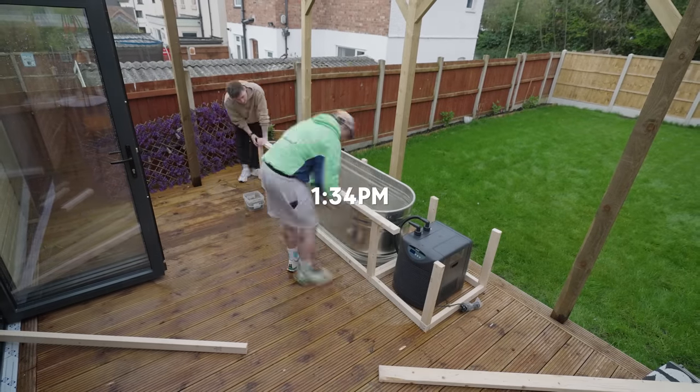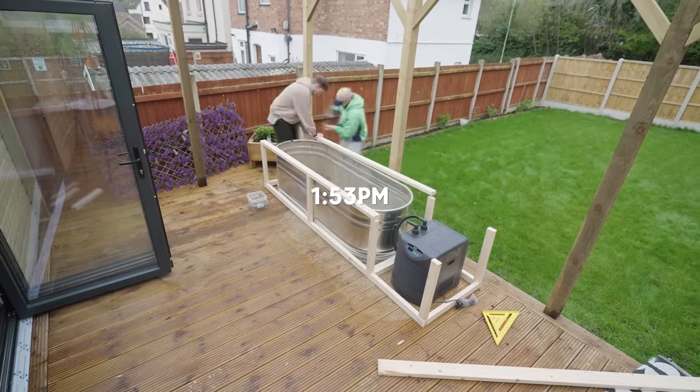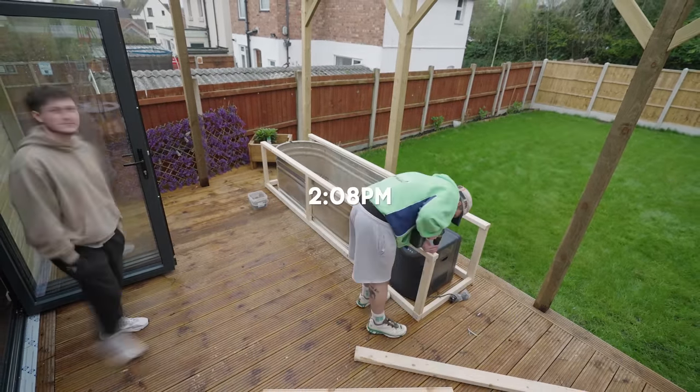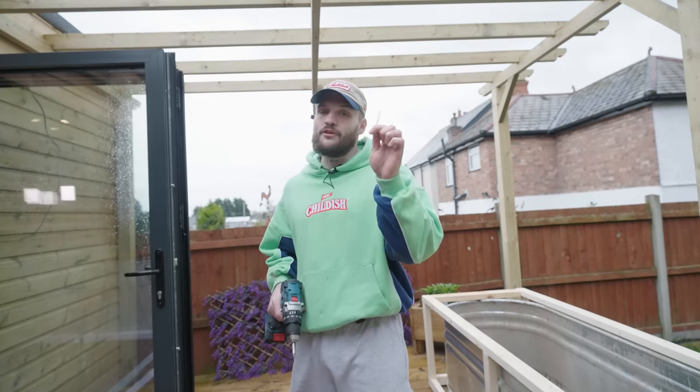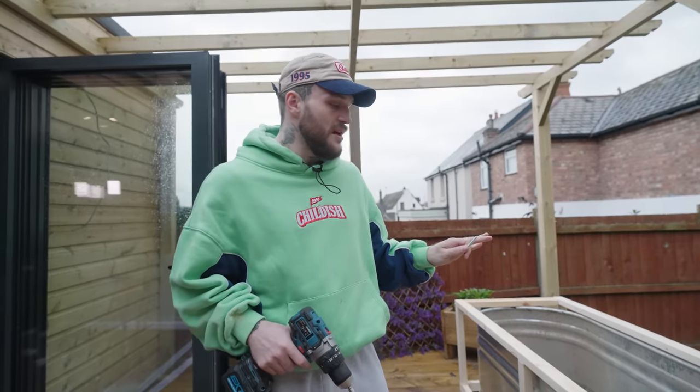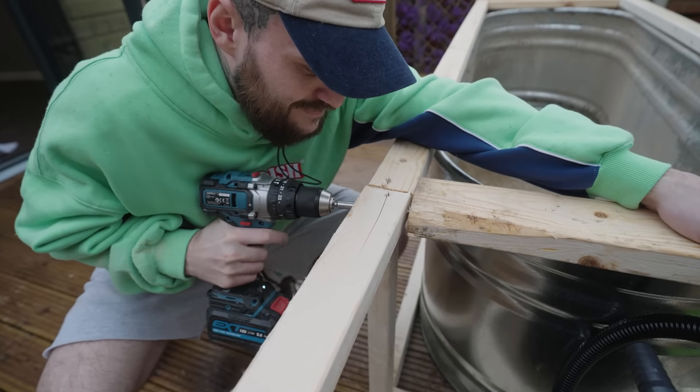I then spent the rest of the day building out the rest of this timber frame. This might only be a few seconds for you guys, but I promise you this took us hours. This is the final screw for screwing together the timber frame — we'll get to see how rigid this thing really is now.